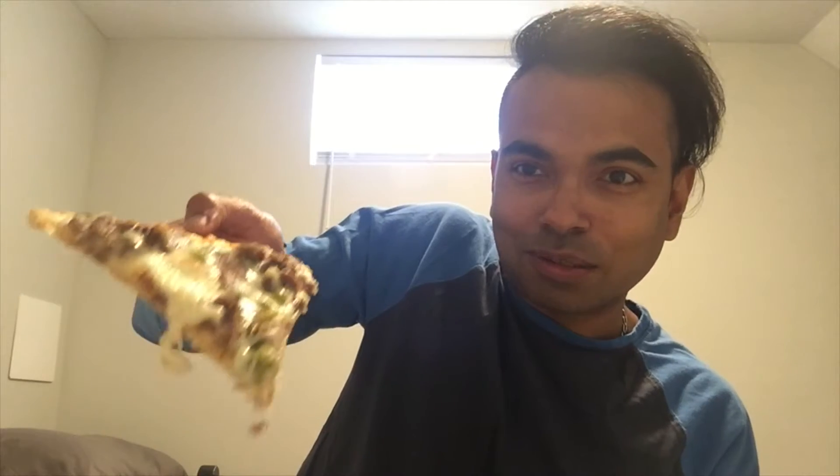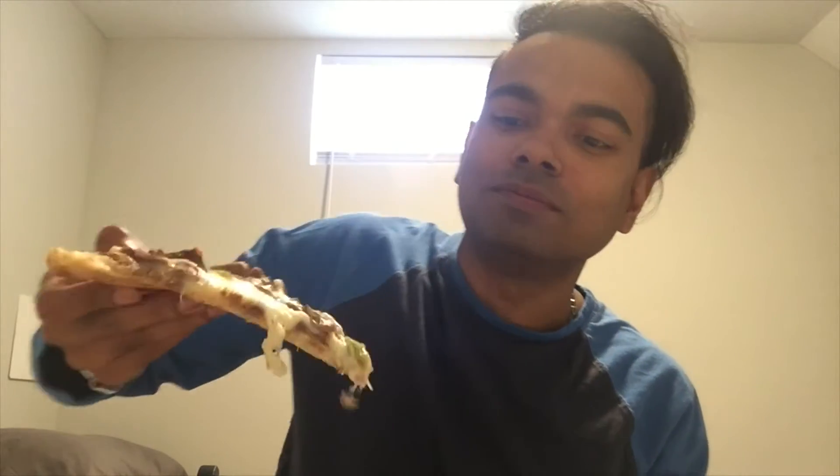Looks so delicious — look at the Philly Cheese Steak. So good. Let me just have my first bite. Wow, this is fantastic. It really is. The pieces of meat, the steak — it's just mind-blowing.